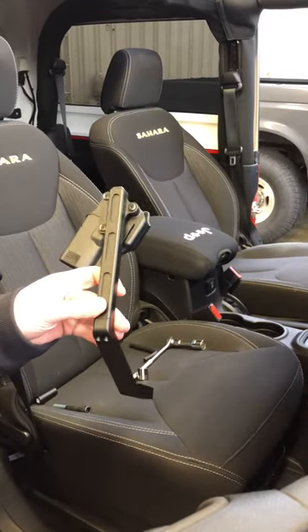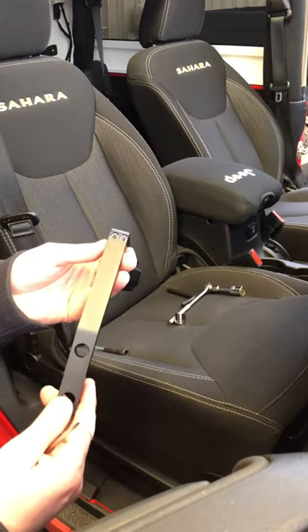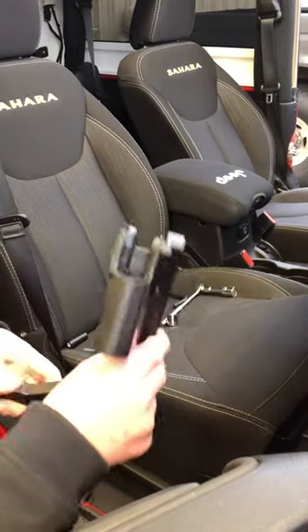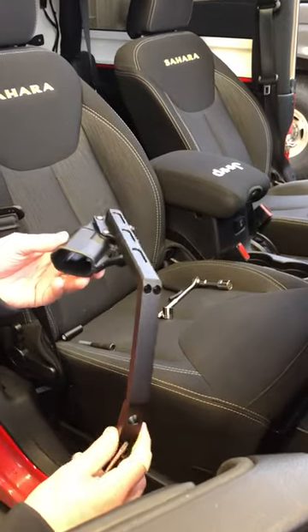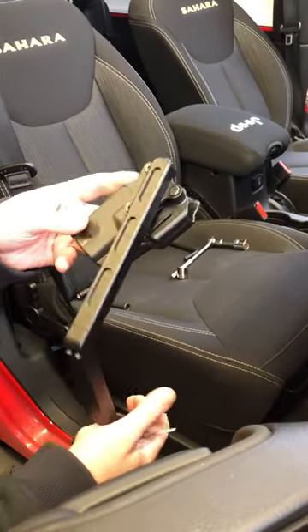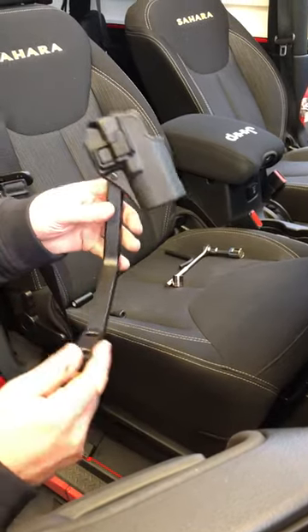We're here to show you today the new JK JKU KLW pistol mount installation. It's super easy. This is a brand new product we're just releasing now. This already has a pre-installed Blackhawk SERPA holster on the mount.